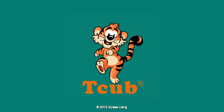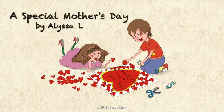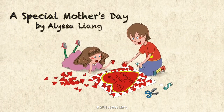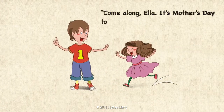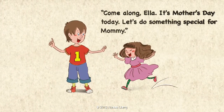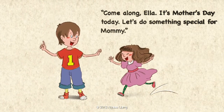It's story time! A Special Mother's Day by Elisa Leung. Come along, Ella. It's Mother's Day today. Let's do something special for Mommy.